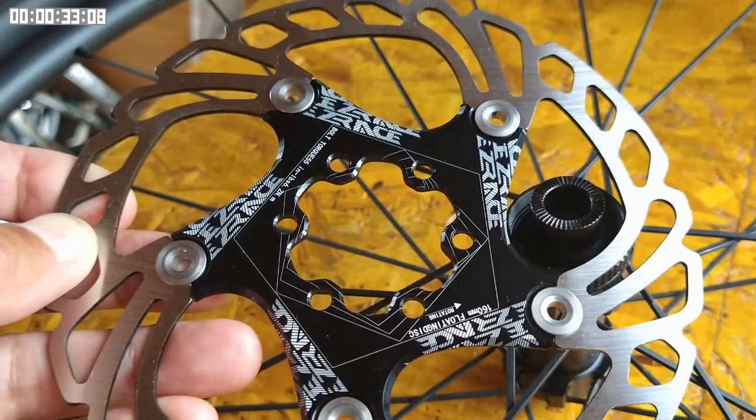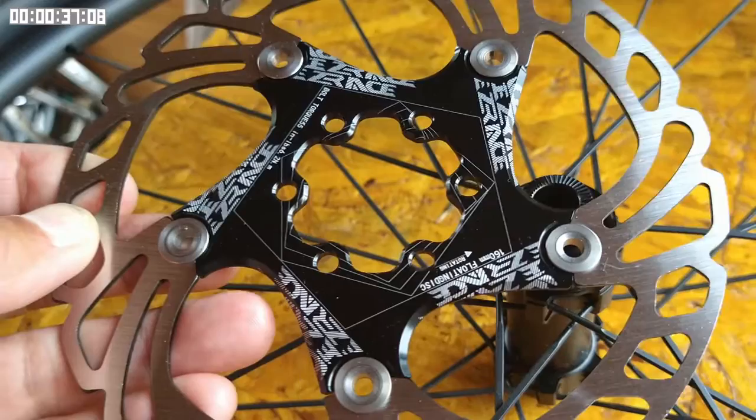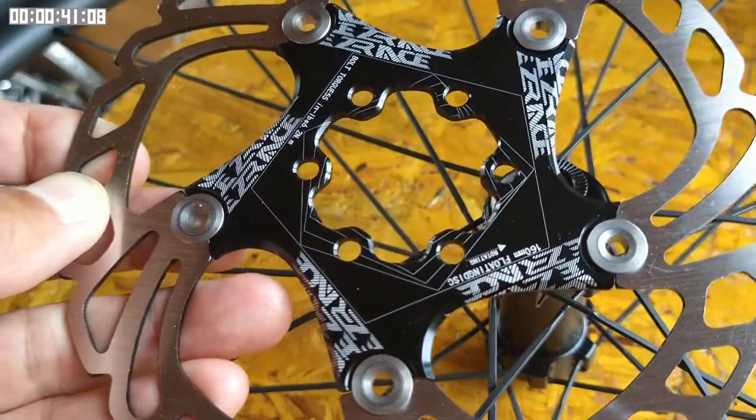The center lock design is becoming much more common on road bike hubs. However, if you want to buy good value disks, they tend to come in the six hole variety.